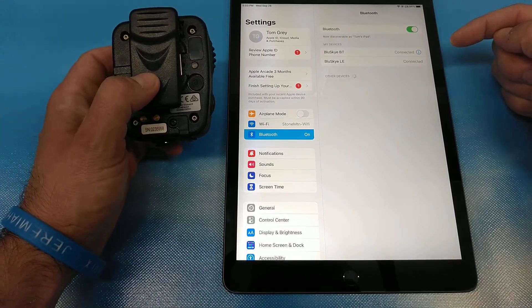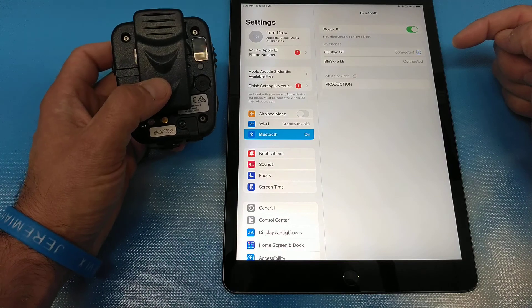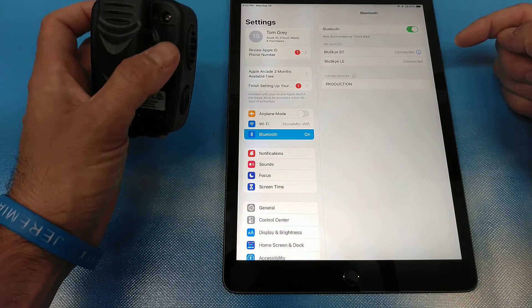That shows that you're all good to go using iOS devices. For any questions, feel free to give us a call. Thanks.